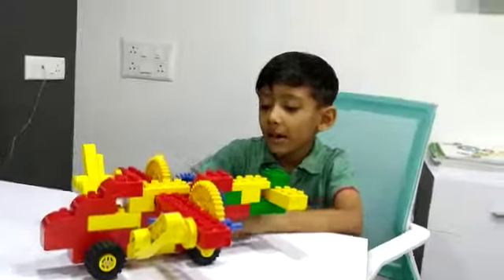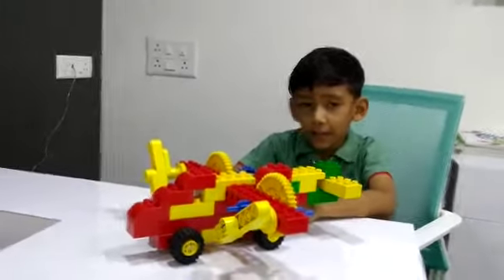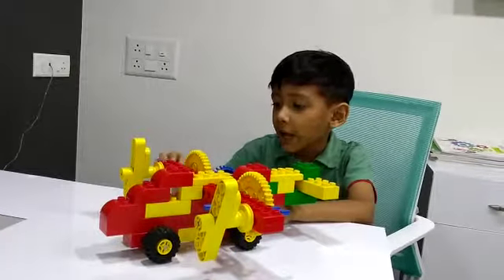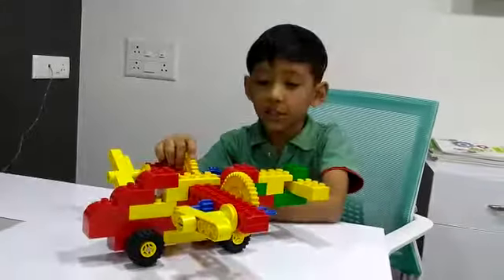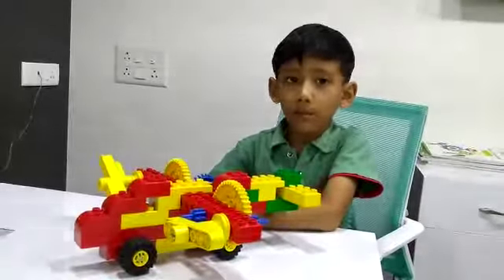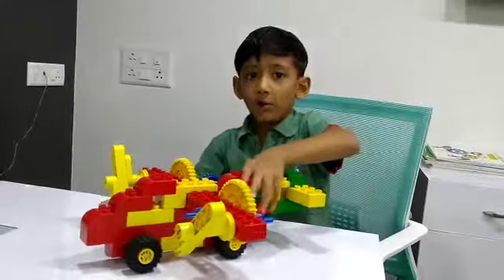Hello friends, my name is Arya. I have made an airplane in RoboFund lab in Ahmedabad with a Duplo kit, and I have used gears, bricks, tires, and rubber bands. I will show you how it works.